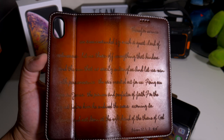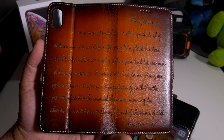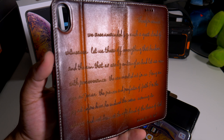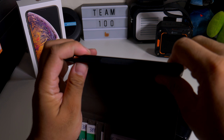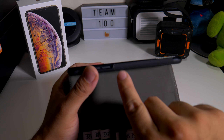This one I haven't had before. On the back it has what looks like a bible scripture — if you guys want to pause and read it, you can definitely do that. Let's just pop this baby in and see what it looks like, and remember guys, check out iPulseCases.com. This one is a little bit different.